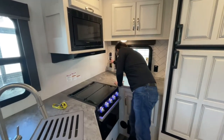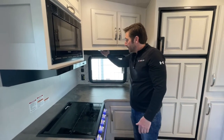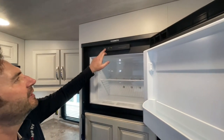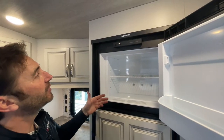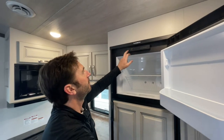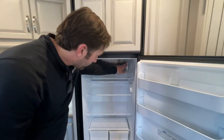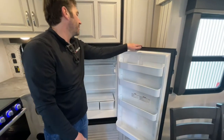Over here, you've got some USB plugs and a switch which will turn off the lights on the ceiling. This is another light with a push button in the center to turn that on and off. Here you've got your fridge and freezer — this is run off gas and electric. To turn this on, just hit the on/off. You're probably going to want to leave it on auto, so it runs on electricity while you're plugged in, and when you lose power it will automatically go to gas. The temperature control: the lower it goes, the warmer it is — go a little higher to get it cool.